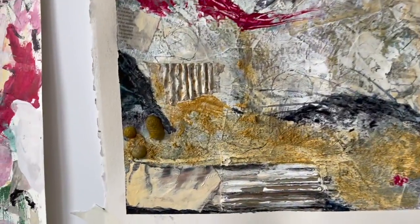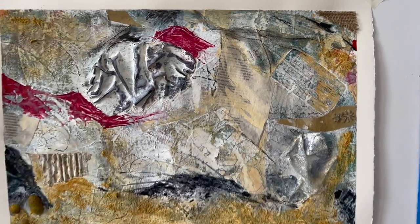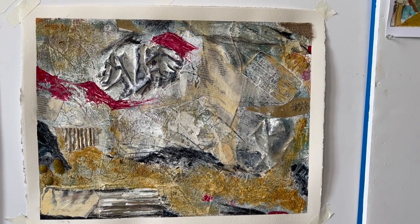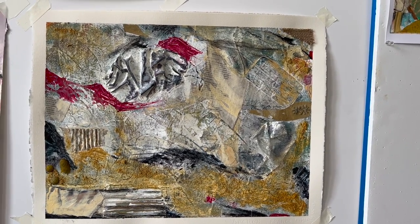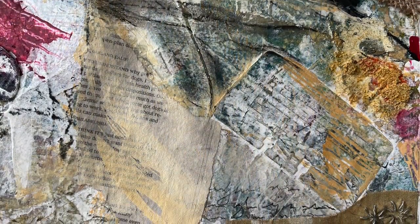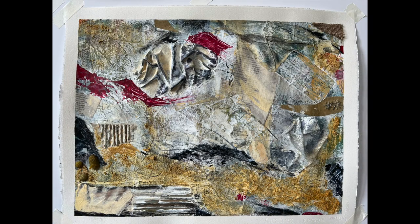So I added some newsprint here and here and here, and I really think that is what was needed. So that's it — I'm going to leave this alone now. I'm happy with this. It was unexpected but a lot of fun. Thanks so much for watching, and until next time, let's keep creating together.